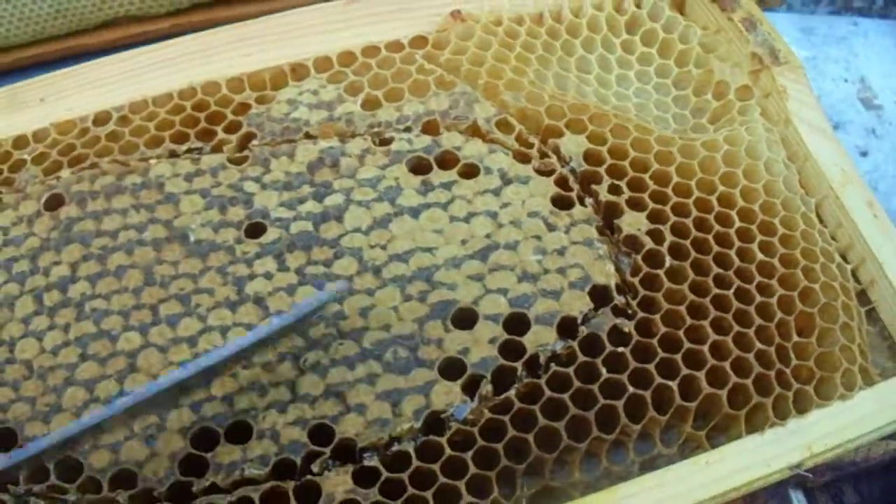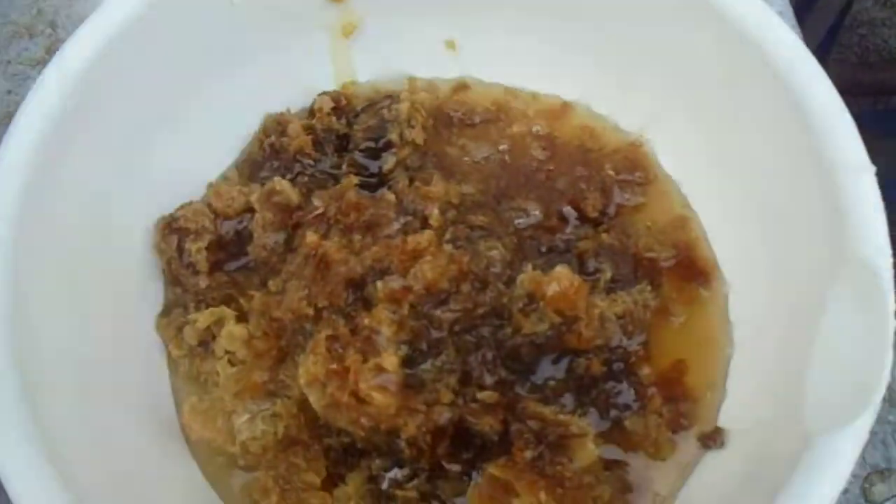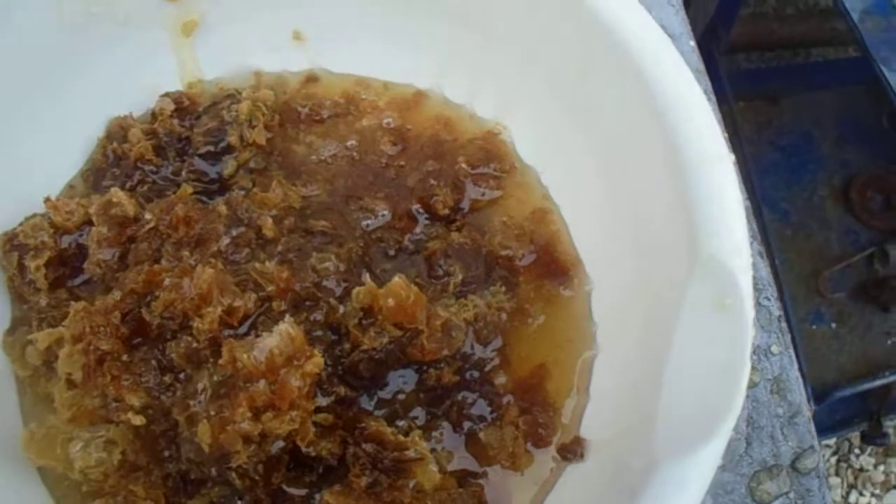Then what you do, you scrape it all out — and it's like this. You've got all this wax and honey in there.